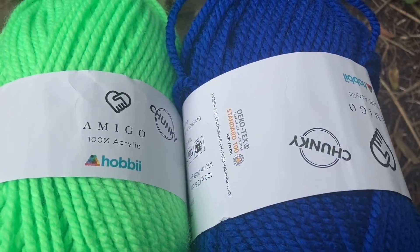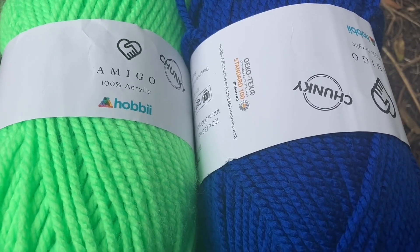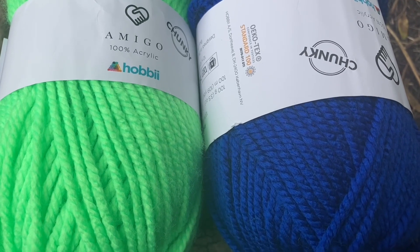I found that this yarn is really perfect to work with. It doesn't break, it doesn't split, it glides on the crochet hook, and the stitch definition is excellent.